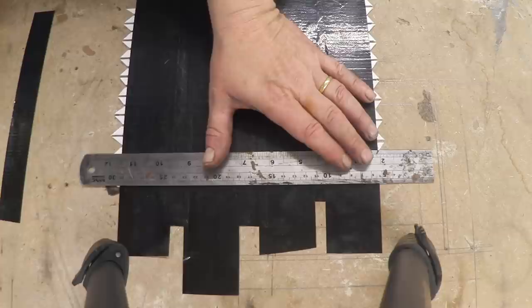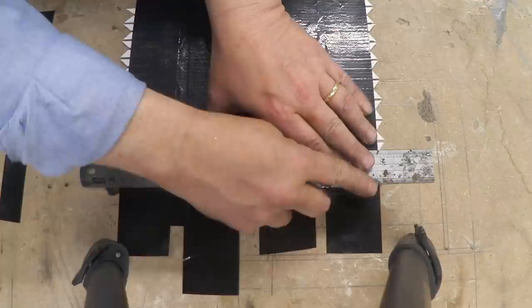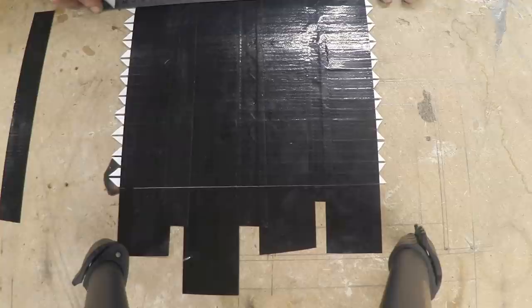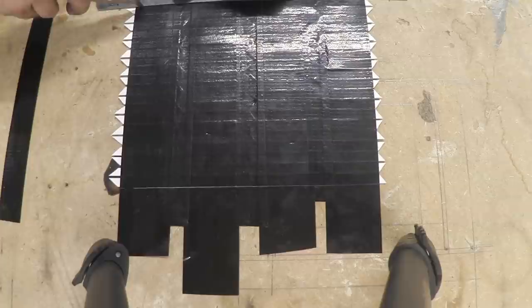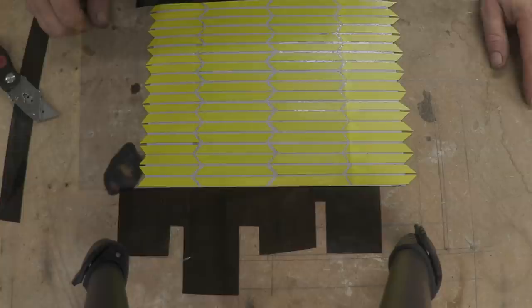I haven't done the end pieces because those are the end pieces that will interlock. But once we've done that we can line up the two bits of card and slice through the tape, then turn it over. Now we need to tape this side.